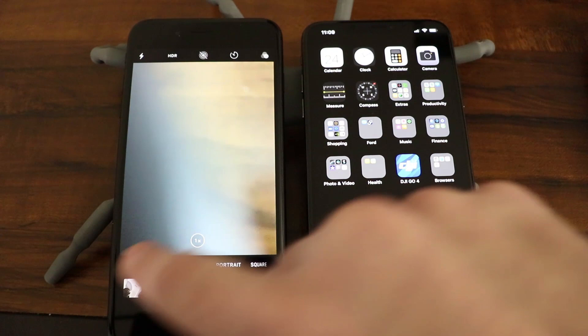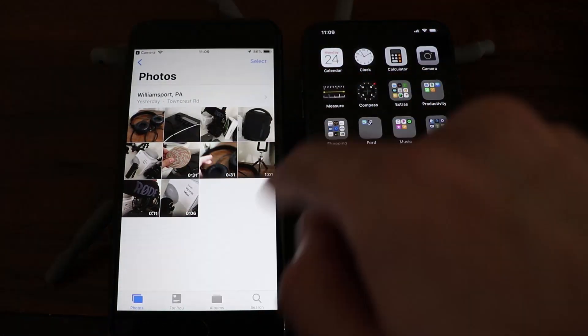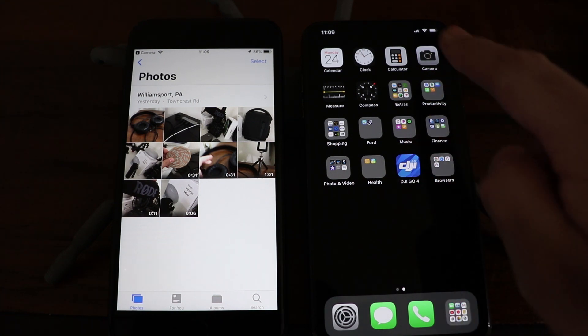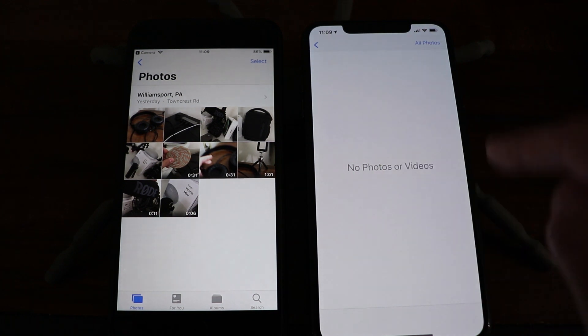Let me show you on the iPhone 7 Plus that I have some left-behind photos and videos in here that I want to get quickly transferred wirelessly over to the XS Max. And if I go in here on the XS Max, I'll show you that I do not have any photos or videos on it yet.